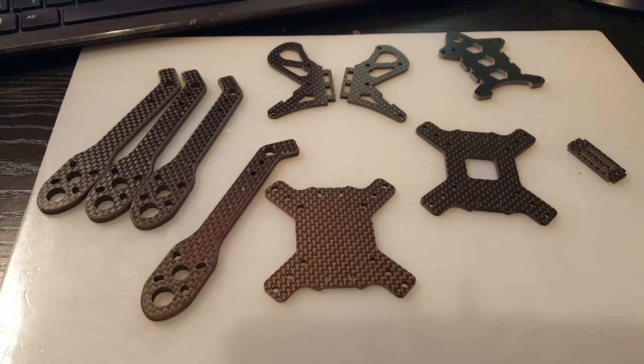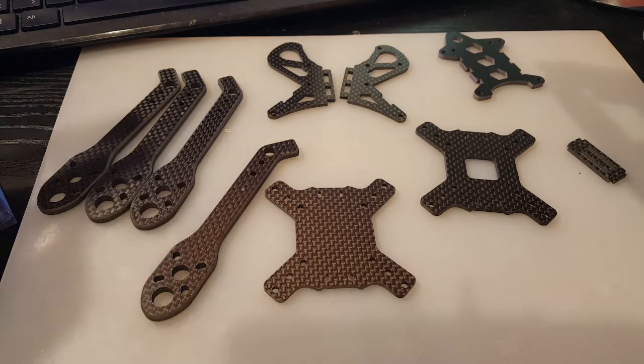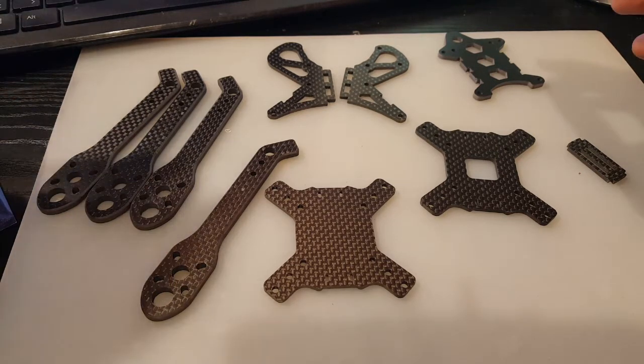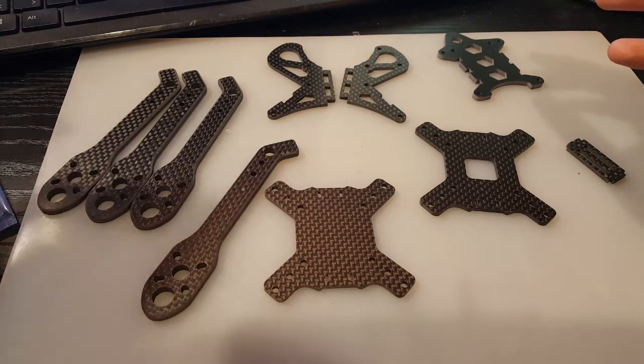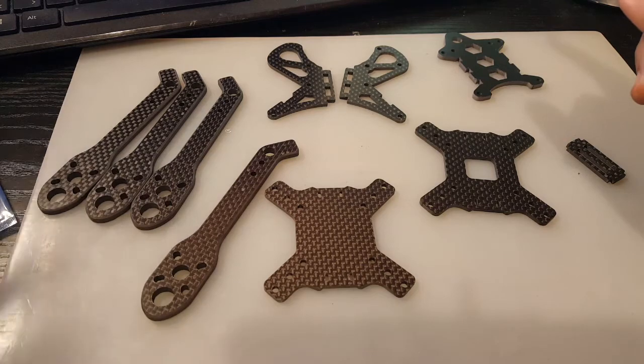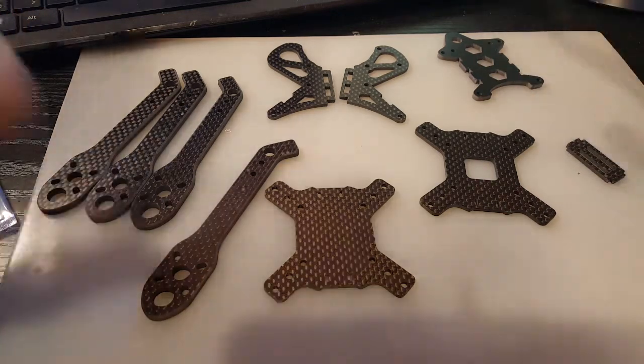Hi guys, welcome back to my channel. Today I'm gonna put together the Slim X frame from Banggood — it's the Slim X 200, a 200 millimeter five-inch quad. They're saying it's a true X, 3K carbon, with a four millimeter plate. Let's just quickly dive into it.